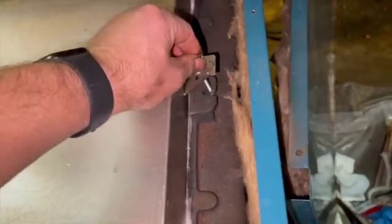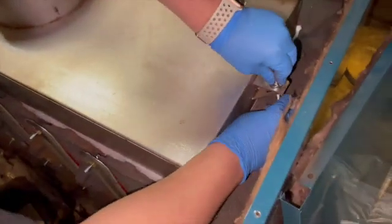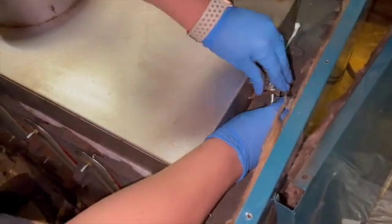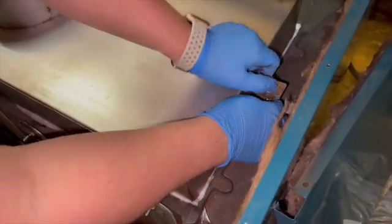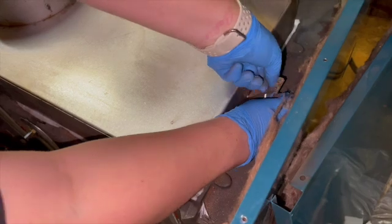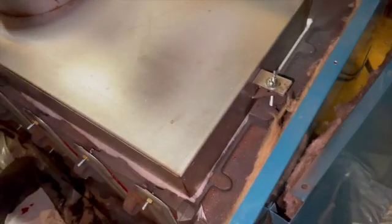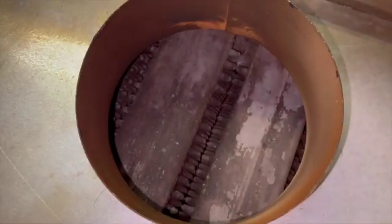Let's get these aligned and loosen this bolt up a little bit. Put it all the way down and then tighten it. Now if you've never seen it earlier, this will look a lot better.